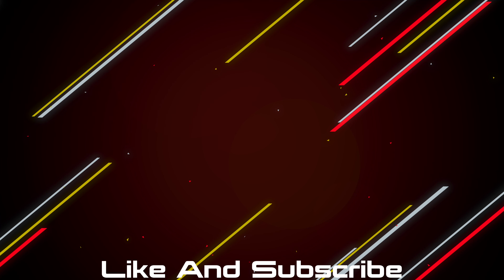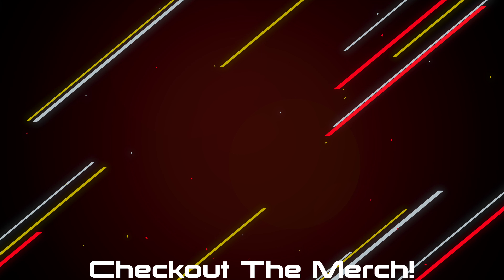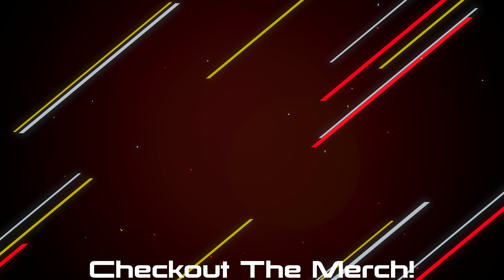If you made it this far, I guess you enjoyed the video, so hit the like button and subscribe. If you want to pick any of the products up, they'll be linked down below. And if you want to further support the channel, check out the merch — I made some shirts and hoodies that look and feel great, and I'll only put my name on something if I'm really proud of it.